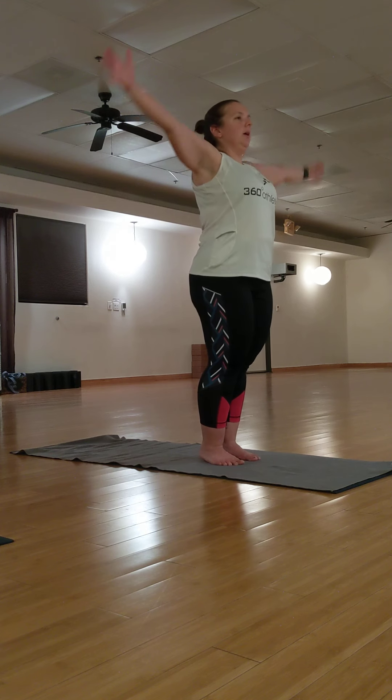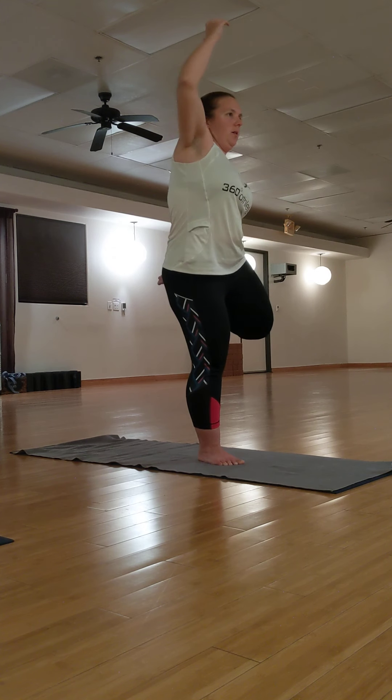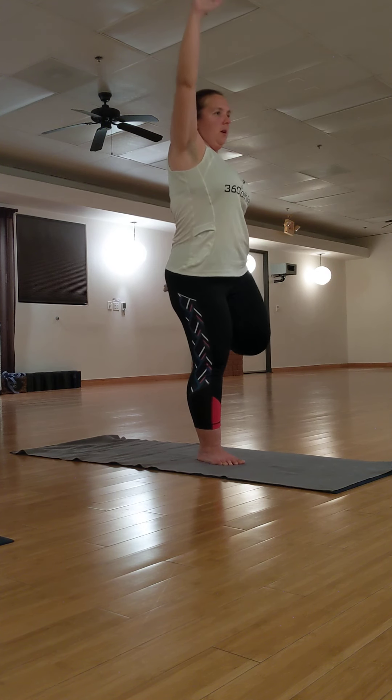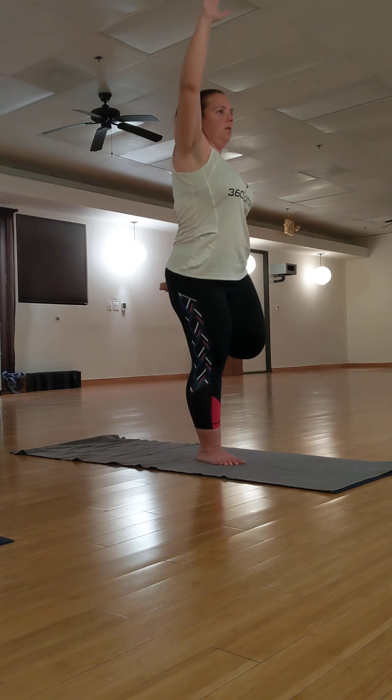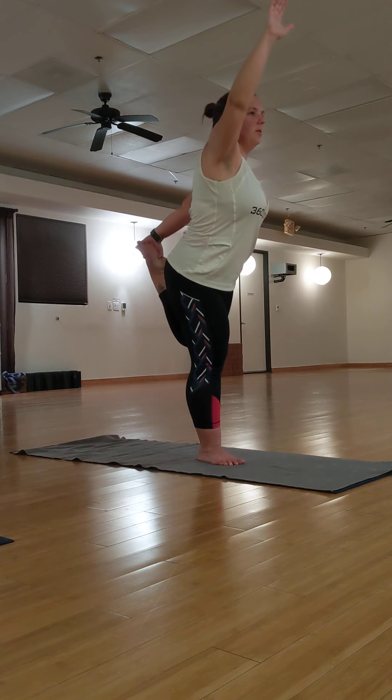Inhale, arms up. Exhale, drop your left arm to your waist. Take your left foot back. Grab the inside or the outside of your left foot. Bring your knees together and begin to kick back for your dancer's pose.